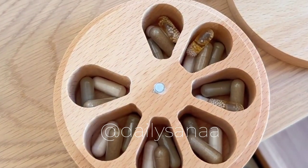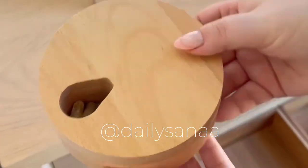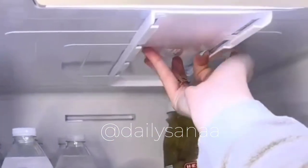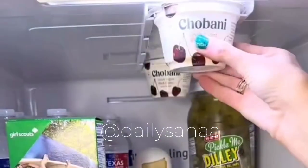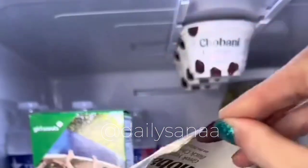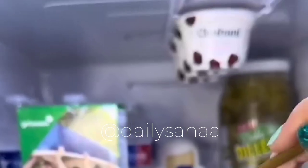Next up is this weekly vitamin organizer — it has a magnetic top which allows you to twist a container and dispense the vitamins into your hand. This is an organizer for your yogurt that holds four containers. Just add the sticky tape and press it into your fridge — you can place it on the top or the side. This helps to save so much room in my refrigerator.